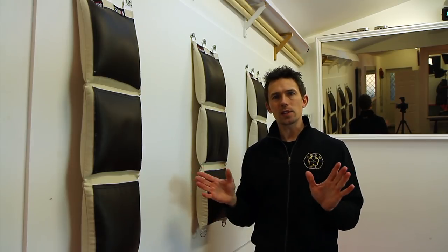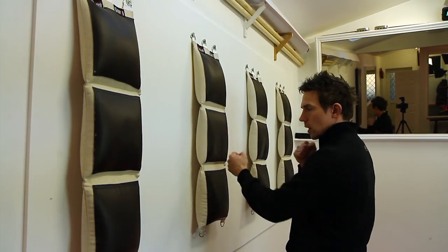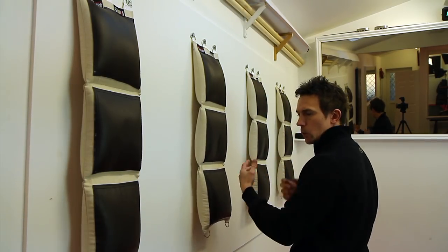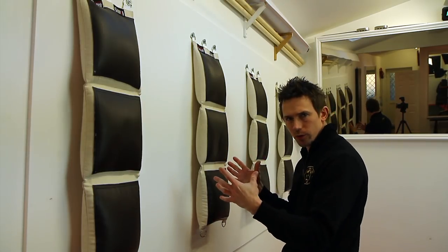But these things you have to build up to. Obviously you can't just go and start whacking a bag as hard as you can wearing no wraps and gloves — you're just going to do some damage to yourself. So when we are punching, like I said, we are punching with a vertical fist and we are using our body to generate the force through our arms.